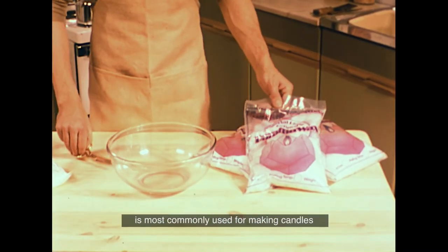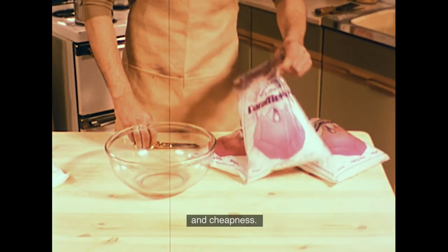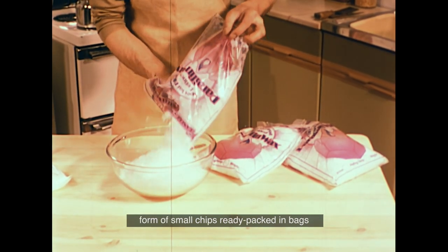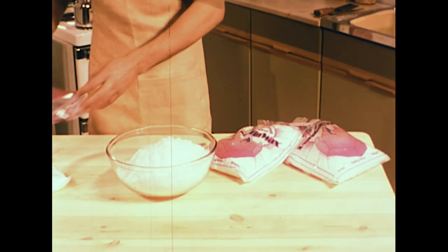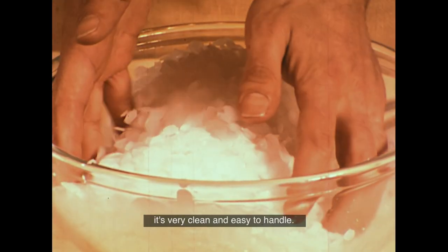Nowadays, paraffin wax is most commonly used for making candles because of its good burning qualities and cheapness. It normally comes in the form of small chips, ready packed in bags of standard size and weight. As you can see, it's very clean and easy to handle.